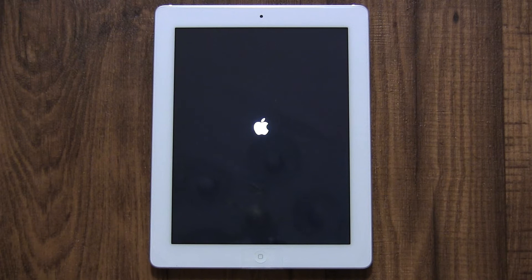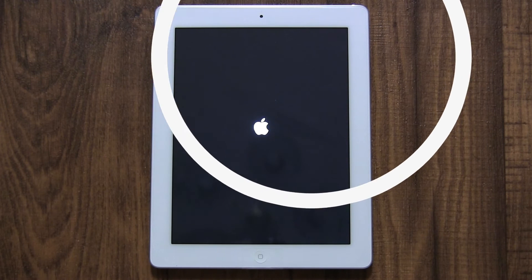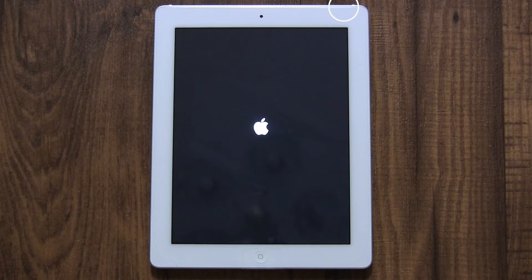In this video, we're going to set up the new iPad, third generation with Retina display. First, you need to turn on the iPad. The power button is in the top right corner of the iPad. From now on, I'm going to refer to it as the sleep/wake button.